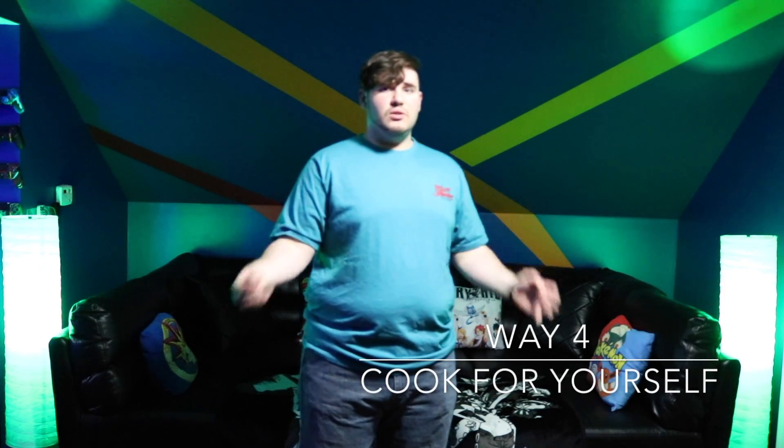Another way would be to eat at home. Honestly, why are you going out? Why are you ordering out when you know you're in a tight spot? It's a lot cheaper to go to the grocery store, pick up some food, and make your own meals. If you want, just comment on this and I'll teach you guys how to make some very simple meals.